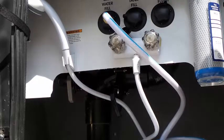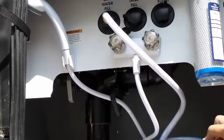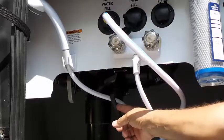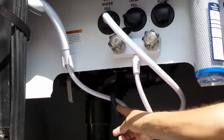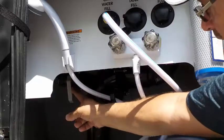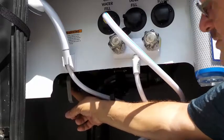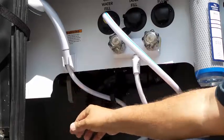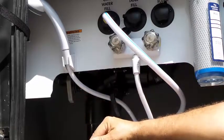What we're going to do is I'm going to show you how to flush and dump the black water and what we call gray water. This is the valve to open the black water or sewer water. This valve over here is to open and dump the gray water, which is your sink, shower, that type of water.